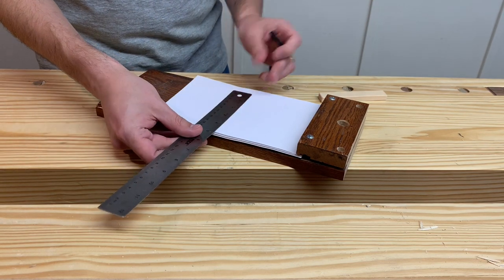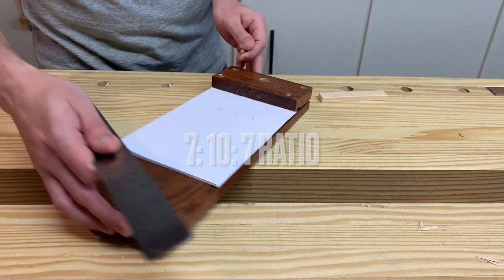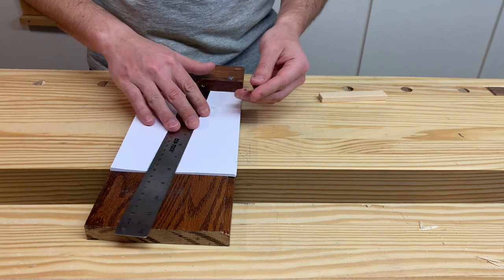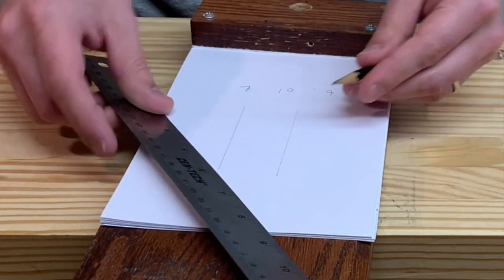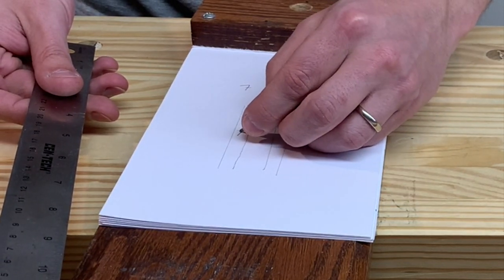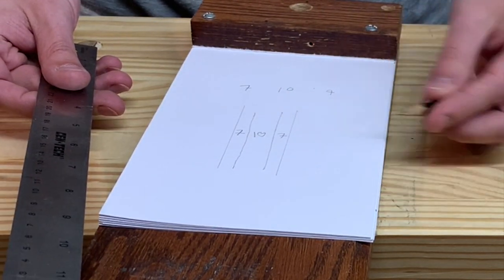All you really need to know is that there's a ratio you have to keep: 7, 10, 7. So if you have a table leg, the line you're going to cut away to needs to be a ratio of 7, the middle section needs to be a ratio of 10, and then 7 again. It'll wrap around to the other side and be 7, 10, 7.